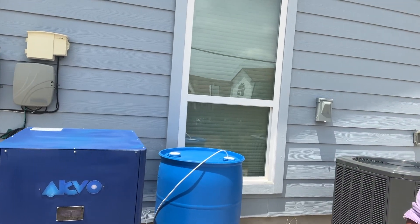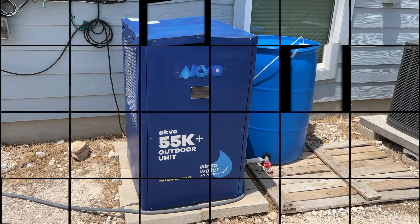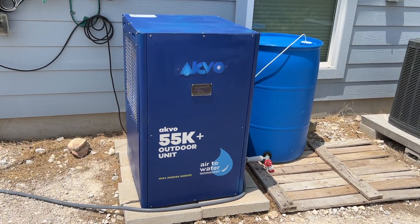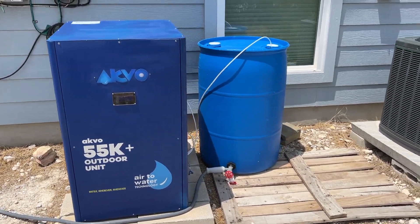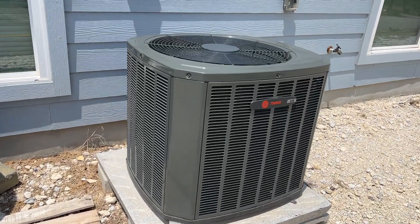Hi, my name is Matt and this is our atmospheric water generator provided by Aquvo. This unit is called the 55 and produces roughly about 55 gallons of water per day.